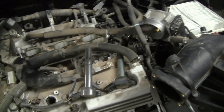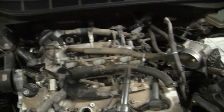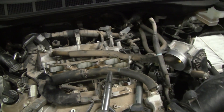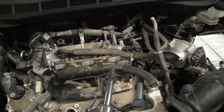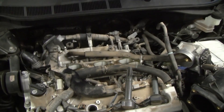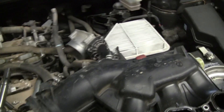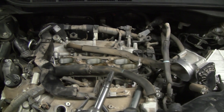We're going to put everything back together in reverse order — there's nothing too tricky about it. As you can see, this isn't a complicated procedure, but it can be a little bit time-consuming. They've certainly done a lot better job making this easier to service than it was on the 3.3 liter, if you've ever worked on one of those. That's pretty much all there is to it. If you have any questions, feel free to post them on the video and I'll do my best to help. Thanks.